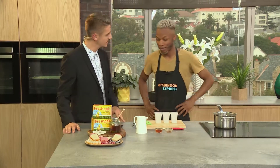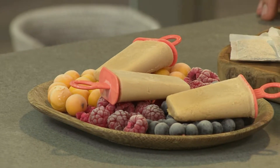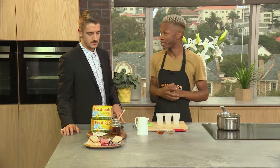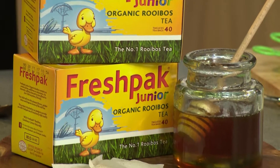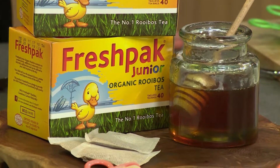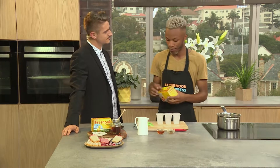They're very easy to do. So today we're going to be making vanilla flavoured ice lollies, and with that we're going to be using our number one rooibos tea that you get in South Africa, which is going to be the Fresh Pack Junior Organic Rooibos. It's full of antioxidants so it's got all those health benefits too. It's such a quick, easy refreshment to make for the kids when they come from school.